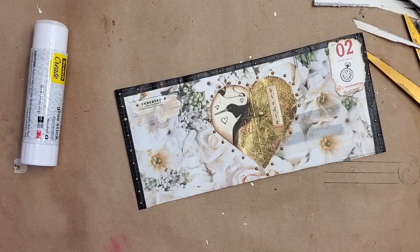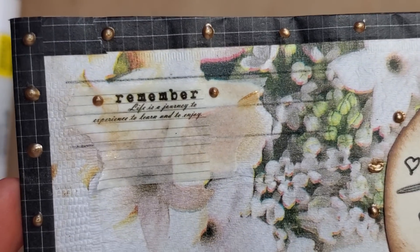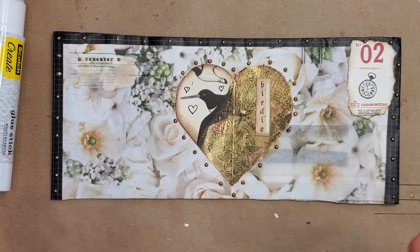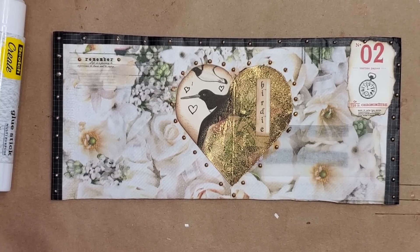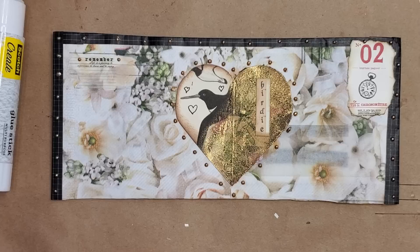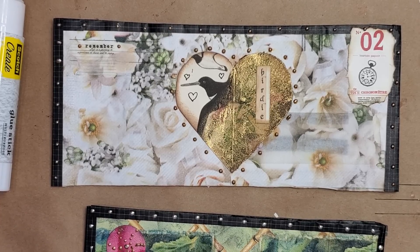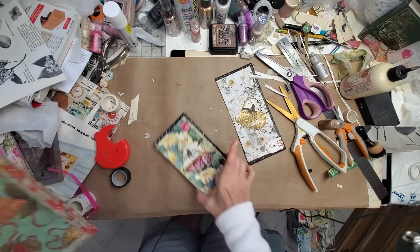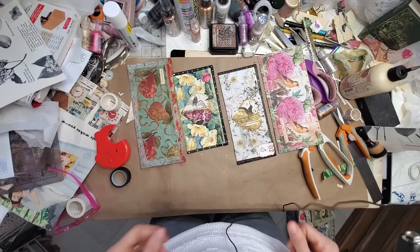These are very easy, very quick, and very fun to do. You could load these up — they could be little individual things where you put money, gift cards, little letters, or tuckables in them. Or you could add them to your journals as places to tuck a bunch of ephemera. So there you go — we have this one, this one, this one, and this one. Ta-da!